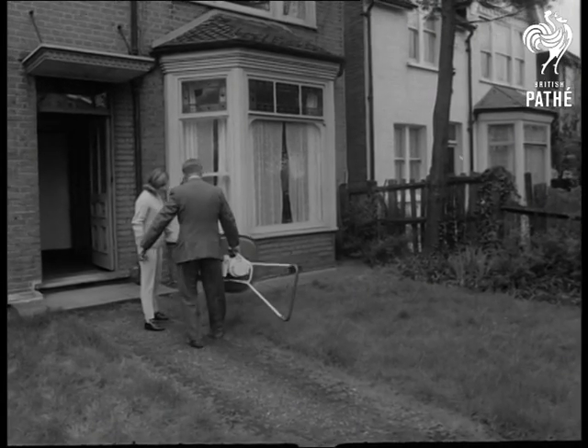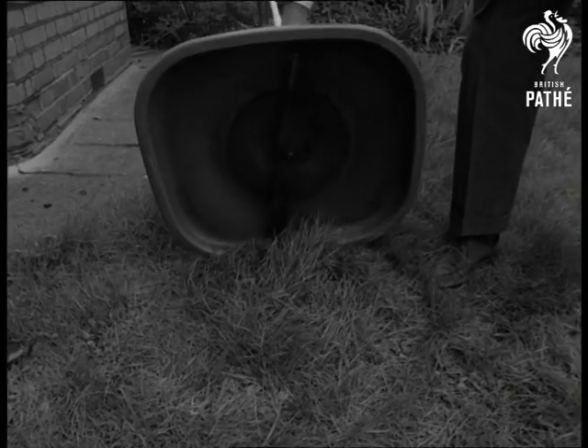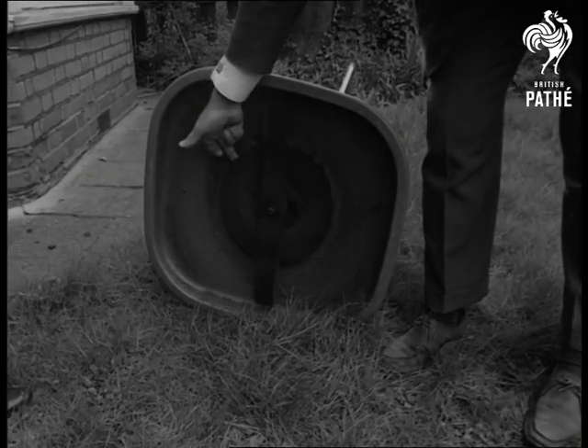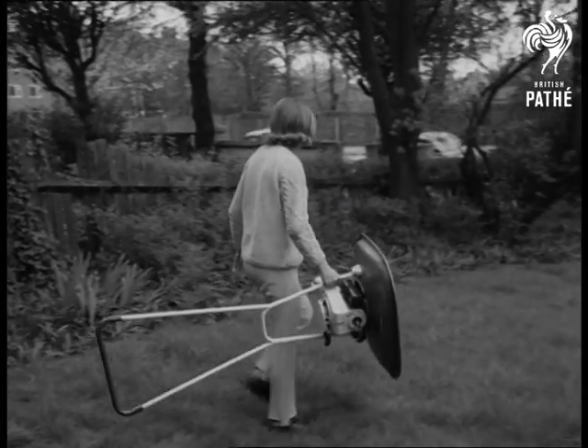Lawn mowing on the hover principle was something never dreamt of when the hovercraft was invented, but here it is. The rotor blade can be adjusted for height of cut, and the mower is so light women can use it easily — something that men gardeners have waited for for a long time.